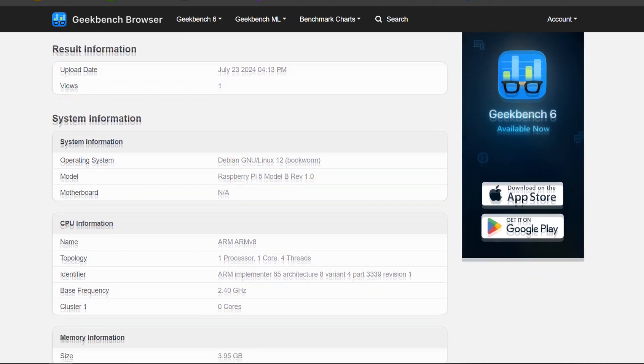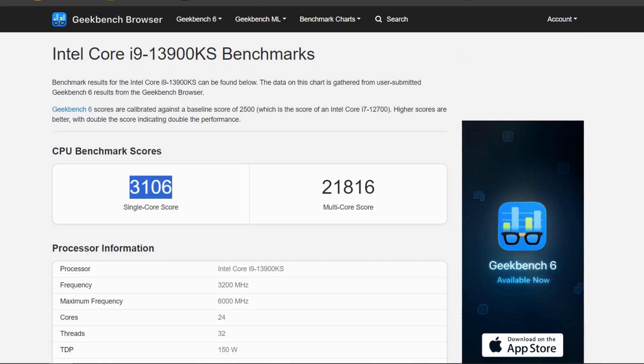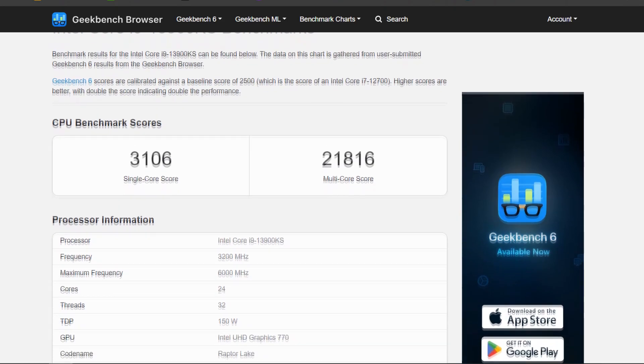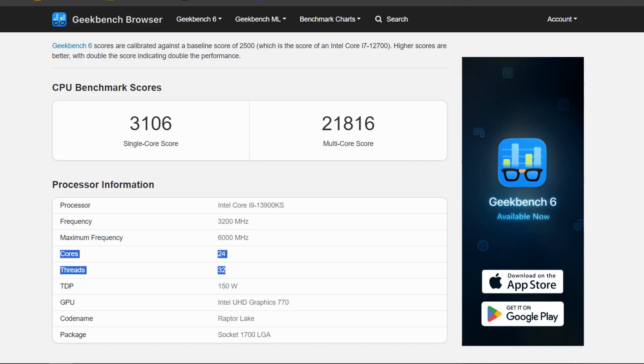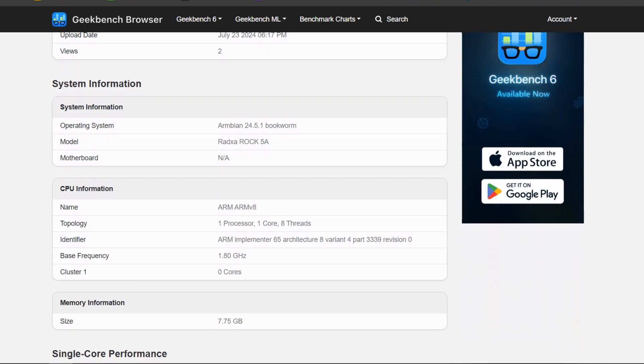The score was alright as this is just a low-power single-board computer. For comparison, the Intel i9-13900KS received a single-core score of 3106 and a multi-core score of 21816, as it is a 24-core, 32-threaded CPU. The Radxa ROK5A, an ARM v8-based SBC with 1 core and 8 threads, has a single-core score of 878 and a multi-core score of 3082 — somewhat better than the Raspberry Pi 5 in single-core and quite a bit better in multi-core.